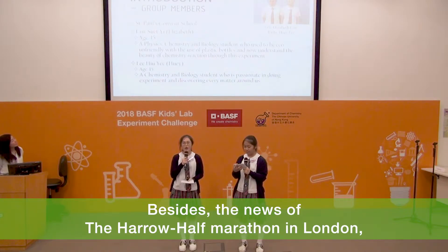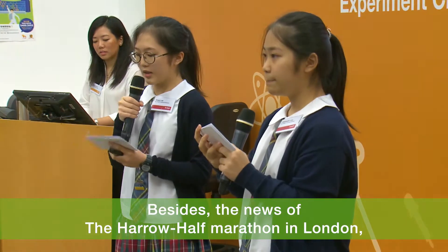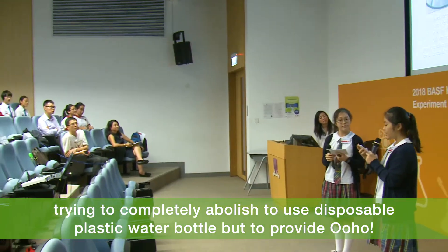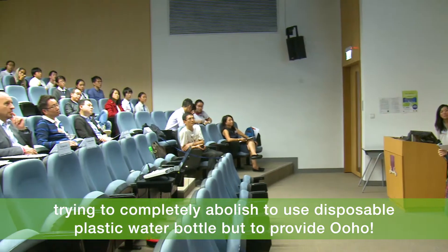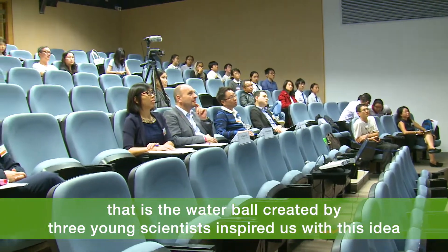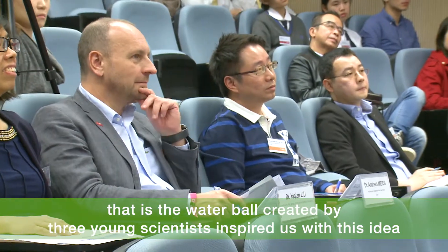Besides, the news of the Harem Half Marathon in London trying to completely abolish the use of disposable plastic water bottles, but to provide OHO — the water bottle created by three young scientists — inspired us with this idea.